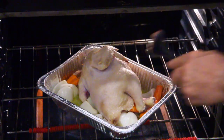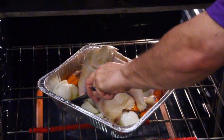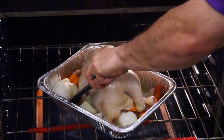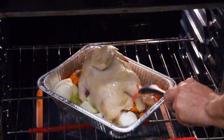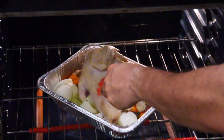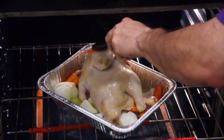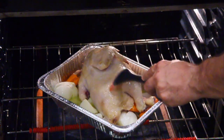It seems a little excessive, but I want to follow the recipe. Let's baste — here we go. It's looking good and smelling good too. Baste it.